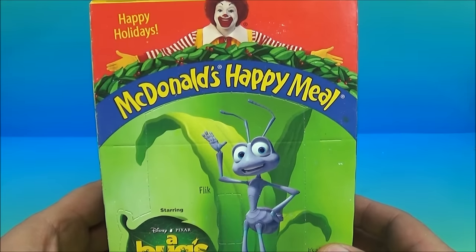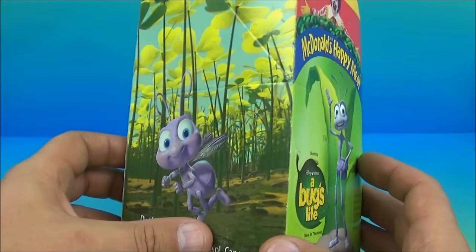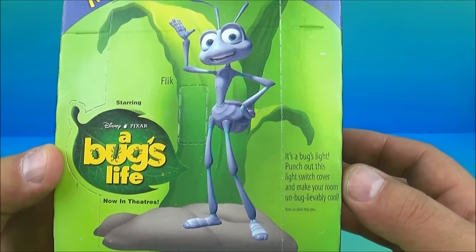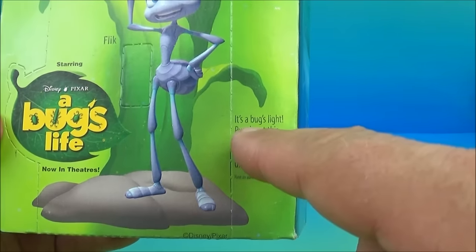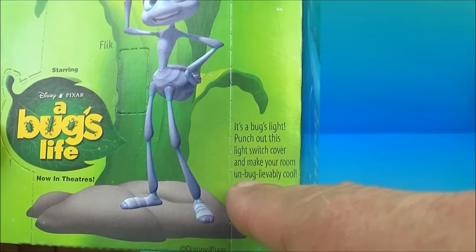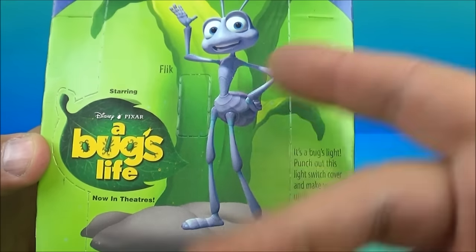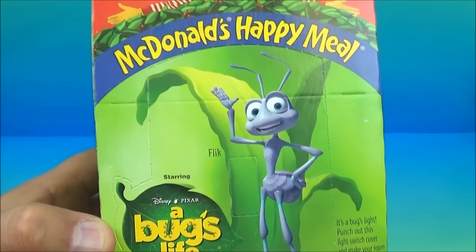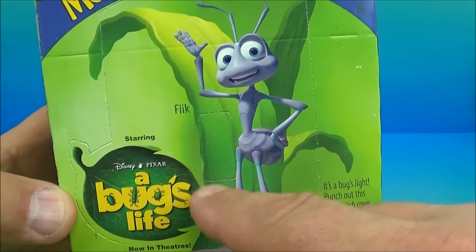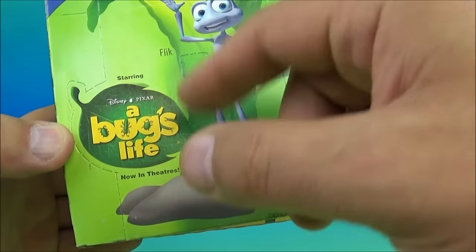But first we're going to look at the Happy Meal box that came with your Happy Meal toy. This is really cool. On this side it shows A Bug's Life now in theaters. It's a Bug's Light — punch out this light switch cover and make your room un-bug-lievably cool. So what's really cool is you can punch this out and put it on your light switch, and now you have Flik staring at you every time you turn your light on and off.